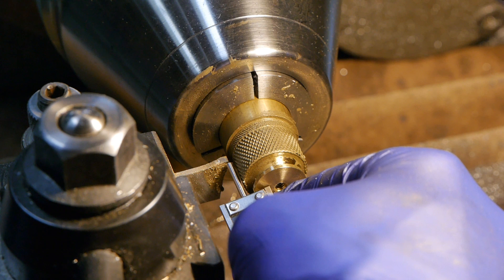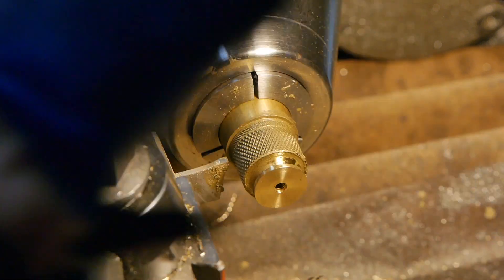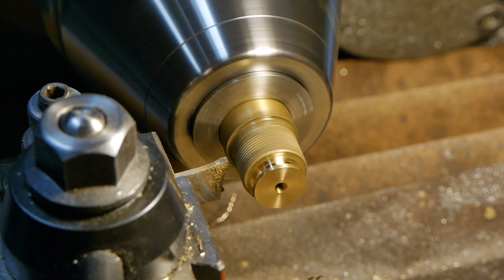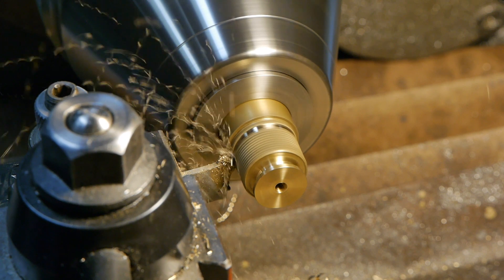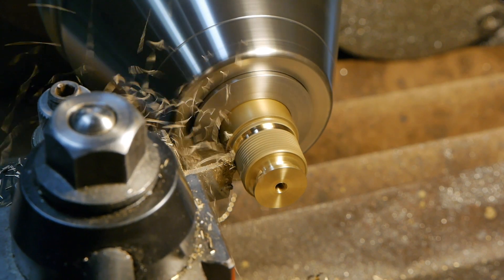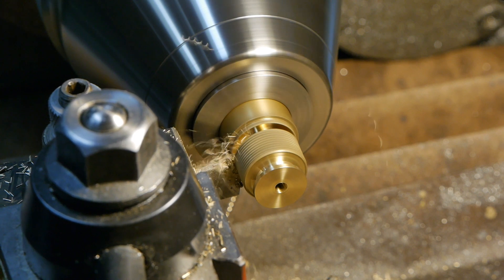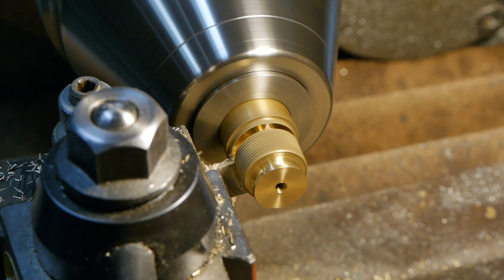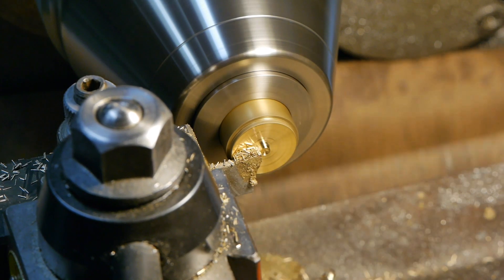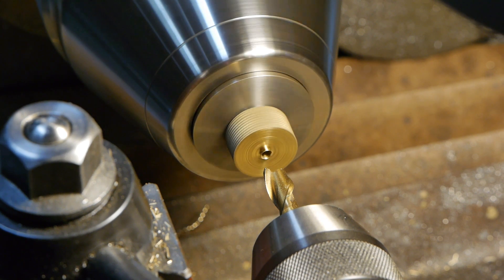I'm using a caliper to mark the position of the parting tool at the south end of a blind hole. Next, I'll part it to length, turn it around, and finish the other side. Here's the knob turned around for the machining of the front face.